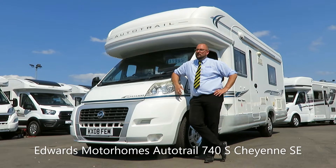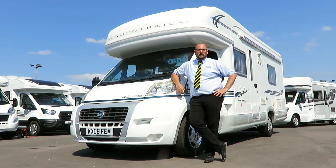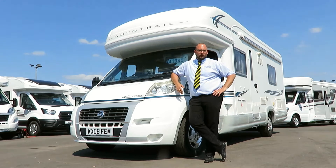Hi and welcome to Edwards Motorhomes. I'm Tony and today I'd like to talk to you about this 2008 plated Autotrail 740S Cheyenne SE coach-build motorhome. It's based on a 2.3 litre 130 brake horsepower 6-speed manual Fiat Ducato Maxi. It has a length of 7.4 metres and a width of 2.31 metres. It was first registered on the 12th of March 2008 and has done 18,483 miles. It has 4 berths and 2 travel seats.